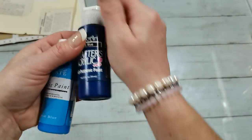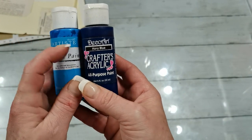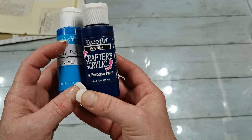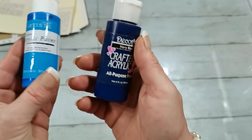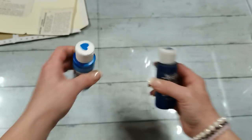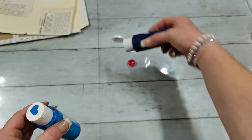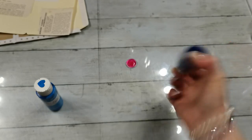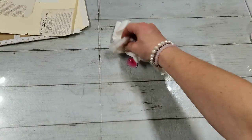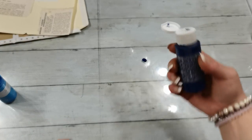I'm gonna take these two blue acrylic paints, both are from Deco Art. This is electric blue and this one is navy blue. I'm gonna put them out — mix them first. This is what you get if you don't use your paints for a long time. One more time — that's much better.